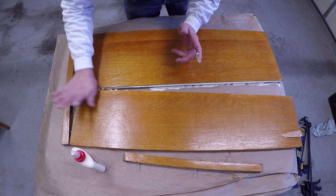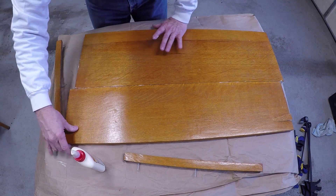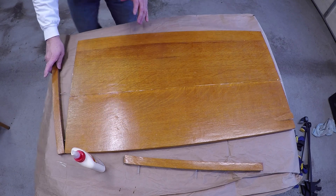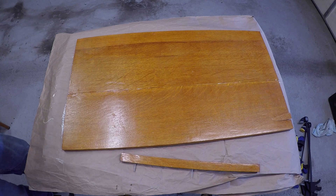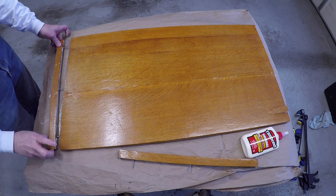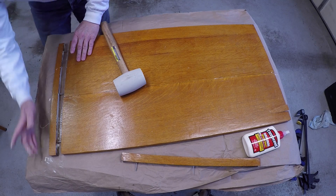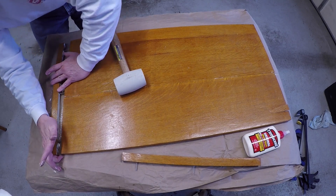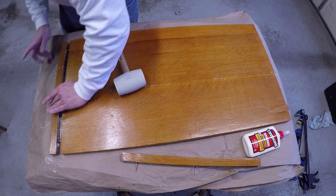I want to be generous with the glue and run some here. Slide it together like this. Now you can see it's crooked — run some glue here and hammer it back together. We're turning the negative into a positive. I could yell at you, I could do this myself, but what's the point? Now we'll line this back up. Even though it's a little twisted, I think it's gonna work. Why are we using the mallet? To make it straight. Yeah, but why not use a hammer? Mallets have less of an impact and don't damage things.